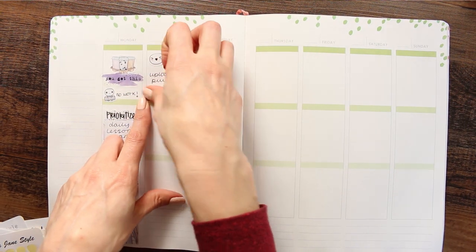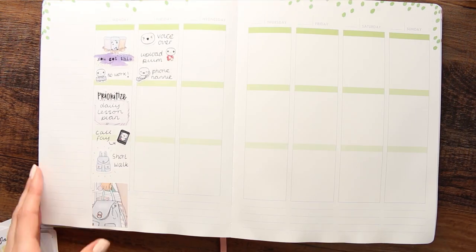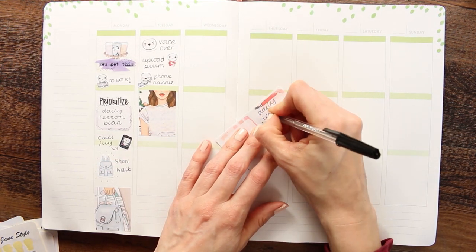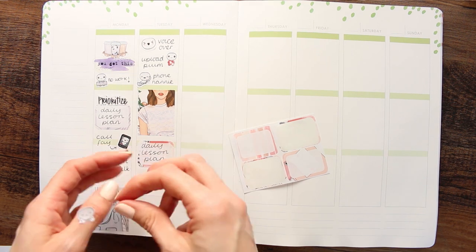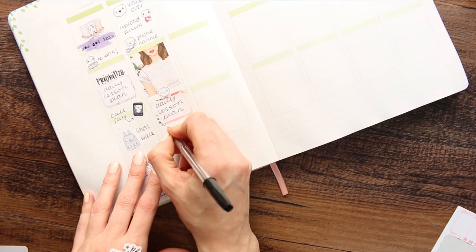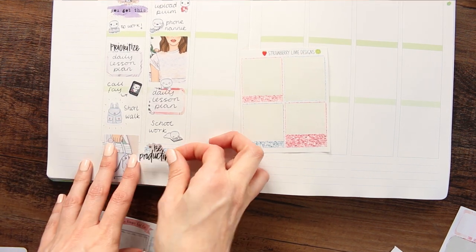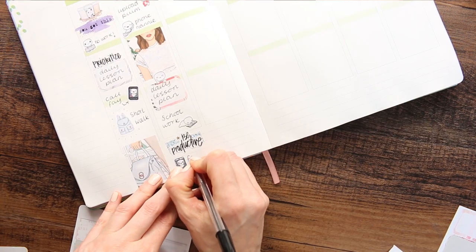So we are on Tuesday. I want to upload this plan-with-me so I used one of my social puppets with the YouTube symbol, and then I'm going to be phoning my nan so I used one of my phone puppets, which will be popping up on every single day because I'm phoning my nan and my aunt. Underneath there I put a full box to block off some time, then my half box where I wrote daily lesson plan, and I'll probably be writing my lesson plans in the morning — I have about an hour and a half before I get my children up.